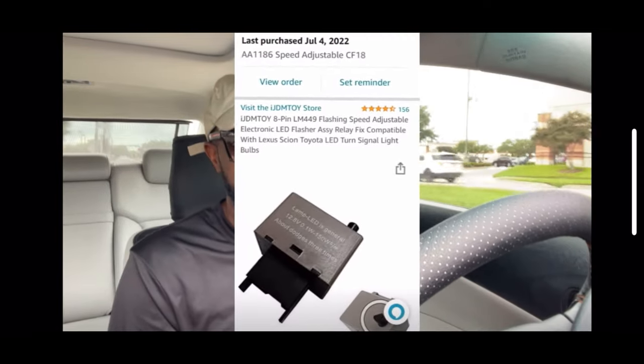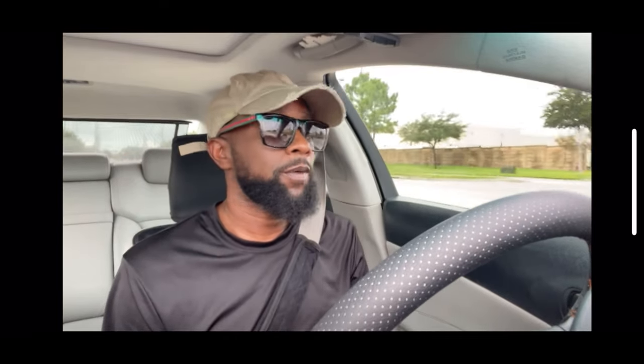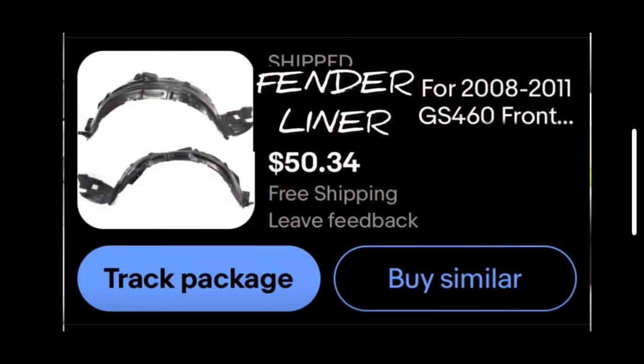Back on subject — I removed those shields from in there. I also removed the fender liners because when I have the E20s on the car, it actually rubs. You can hear it rub here and there, not on turns. I completely removed the fender liner from the left-hand side and removed the splash shield, and there's partial fender liner on the passenger side.